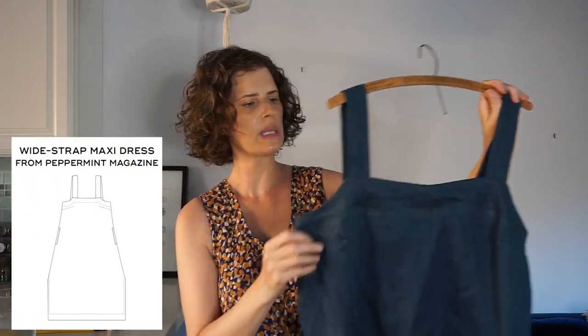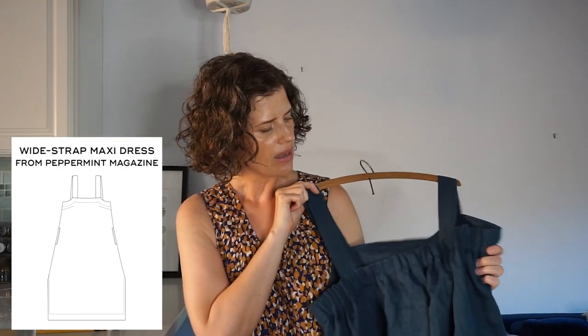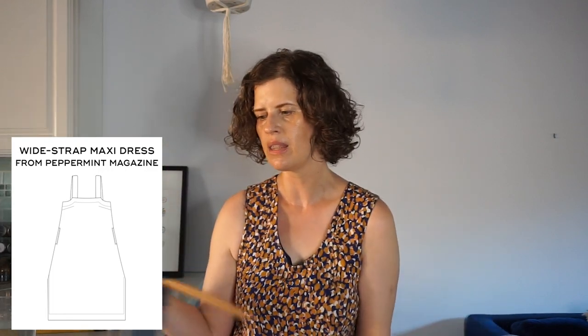Next I made the Peppermint A-Line Maxi Dress — it has wide straps and elastic at the back, and I made it out of this teal green linen that I was gifted by the fabric store when they had a shop here in LA. I thought this project was going to be really fast and easy, but it turned out to take a lot more time fitting. Before I put the elastic in I tried it on and thought the straps needed to be shortened, but after I put the elastic in, the elastic really changed the fit and the straps were now too short.